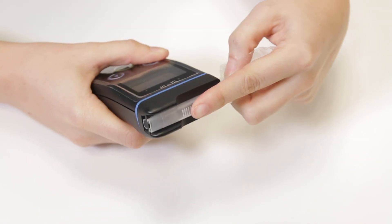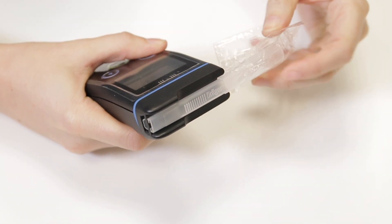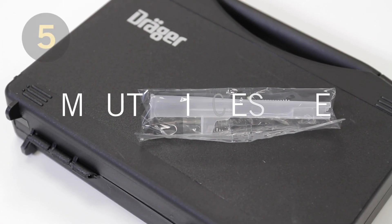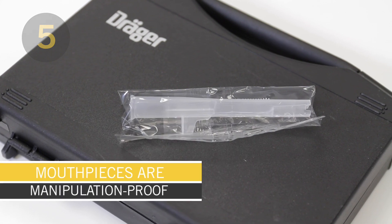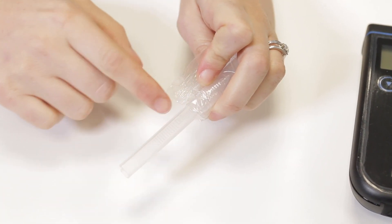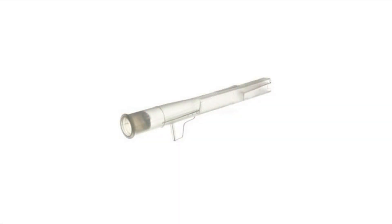To use the device, all you need to do is insert the slide and click mouthpiece and blow. The slide and click mouthpieces are individually packaged and patented to prevent any manipulation attempts. A mouthpiece with a non-return valve is also available, and this version is extremely hygienic.